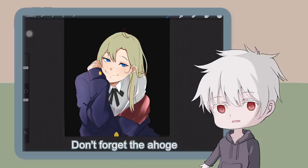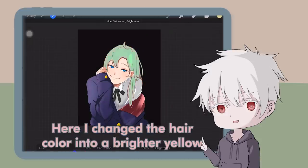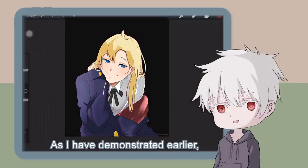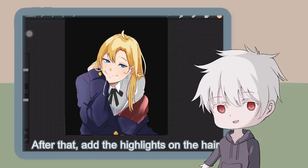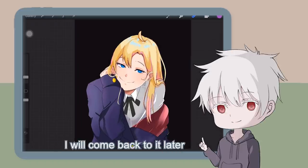As I said in the two previous examples, stop drawing the hair like it's a lump of meat — draw some hair strands to make it look more natural. Don't forget the ahoge. Let's add some shadows: first the light shadow, then the hard shadow. After that, add the highlights on the hair — for this I'll be using blue. And the hair is roughly done; I'll come back to it later.